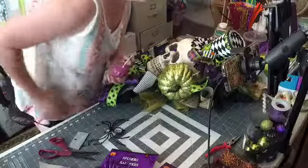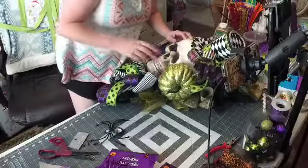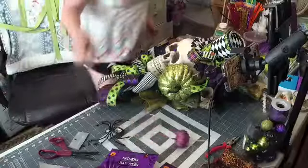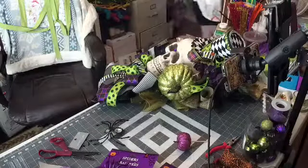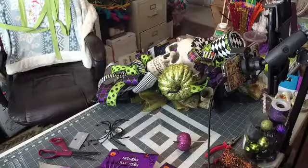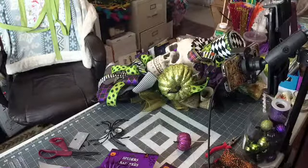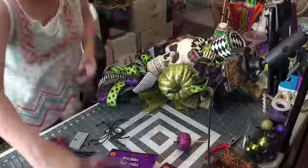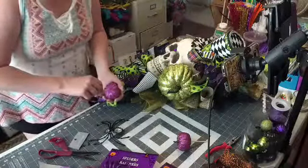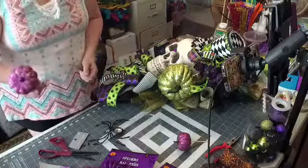We got flying sticks! I guess I should put the fingers together. I need that stick that just flew across the room. These I got at the Dollar Tree — it's styrofoam, so you can just push these right in there.